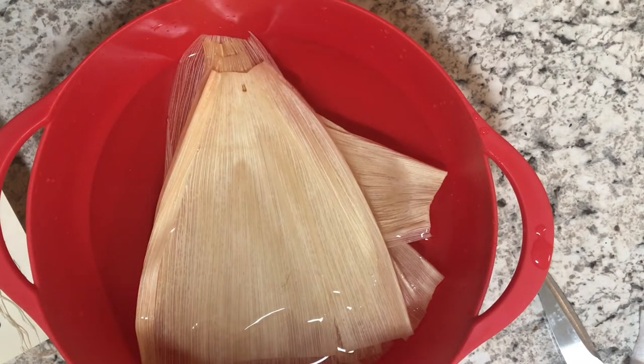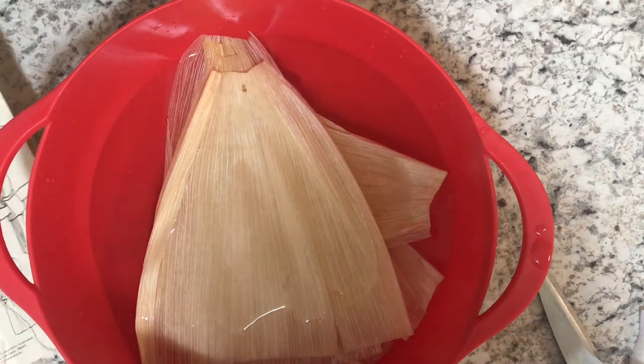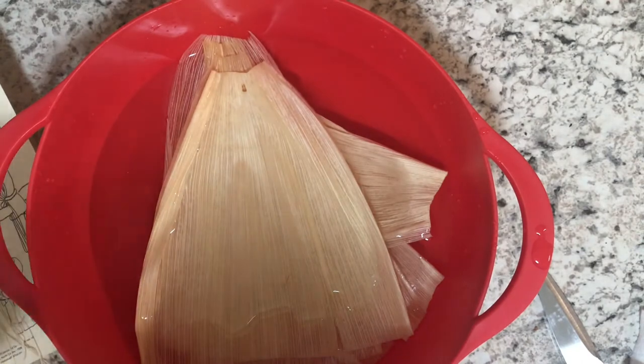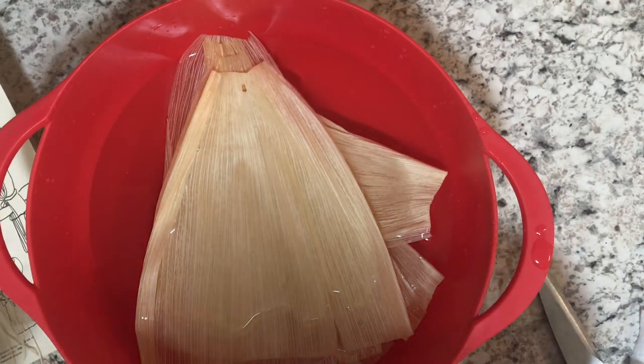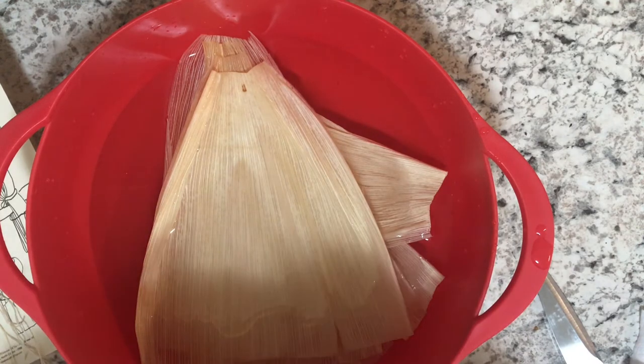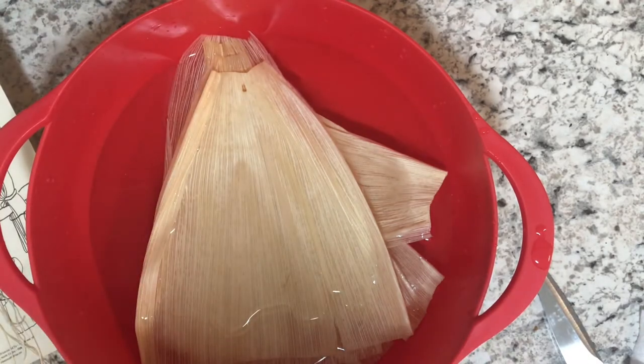In order for your husks to be soft enough to work with, you're going to want to let them soak for about 10 minutes. During those 10 minutes, you can take your scissors and your string and cut some pieces so that you have them ready and you don't have to switch between folding and cutting later on. I'd recommend cutting yourself longer pieces than you need so that you have enough to work with, and you can always trim them later so you don't have long strings hanging off your doll.